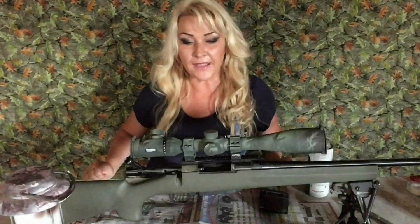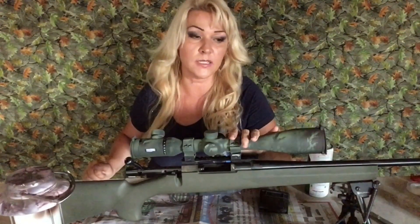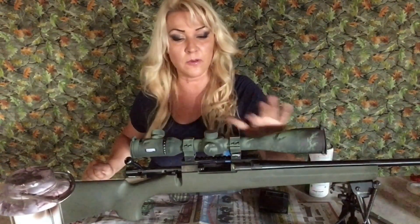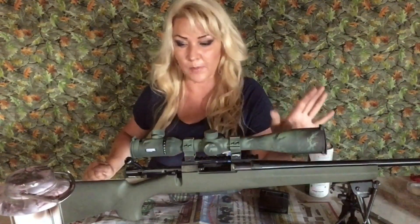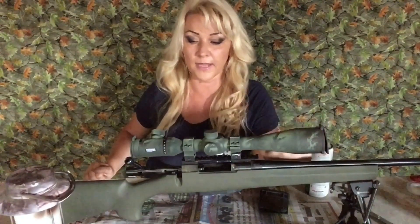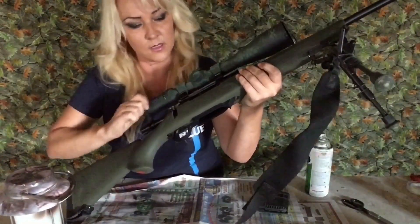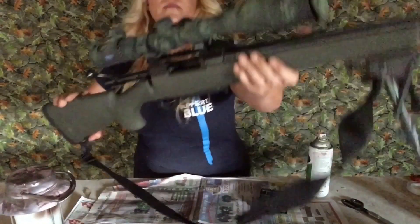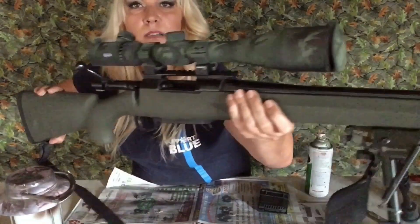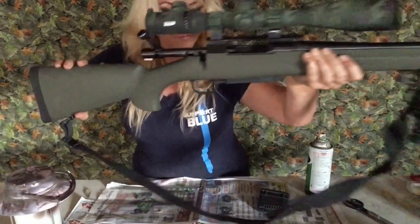Here we are. I gave it a couple more layers with the clear coat and I'm actually very happy with the way it turned out — it is not shiny at all. It actually has sort of a velvety look. Once I took off the tape from everywhere — which was kind of hard to find, it was so well camouflaged — I love it because it doesn't stand out. It's supposed to blend in, and it perfectly matches my gun. As you can see, the green completely matches and blends in so much better than it was before. You can see all the dials and everything.